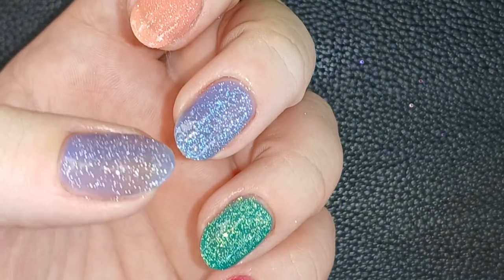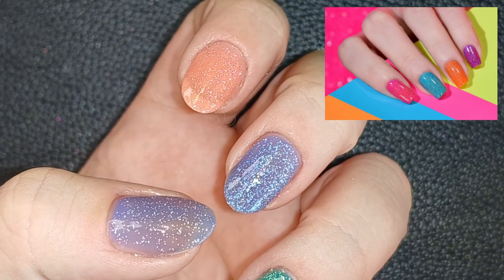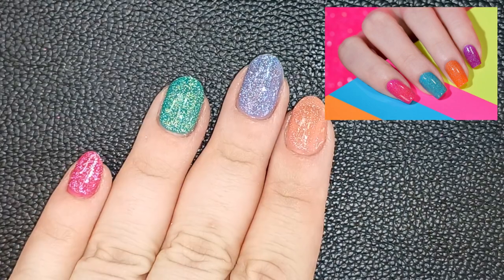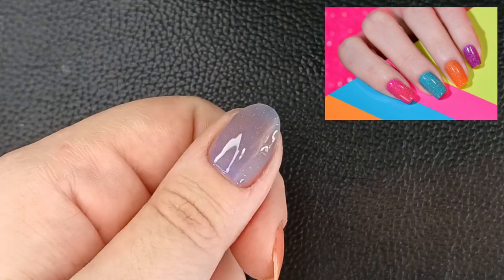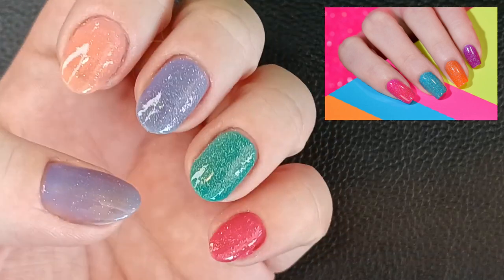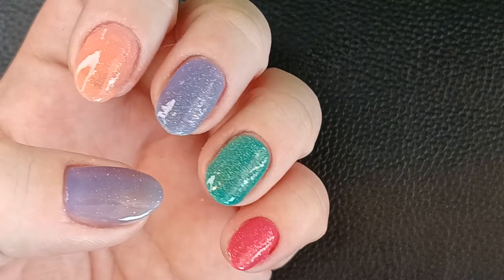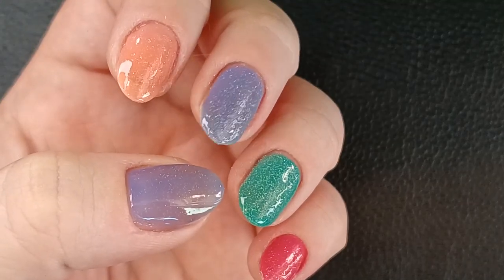This is the jelly sandwich with reflective glitters. Speaking of Holo Taco, I think this color combination looked a lot like their anniversary collections — the jellies they did for the anniversary collection combining holo glitters, not reflective. It ended up very similar to that. I hope you guys liked it. Thank you so much for watching, and I'll see you in the next one. Bye!